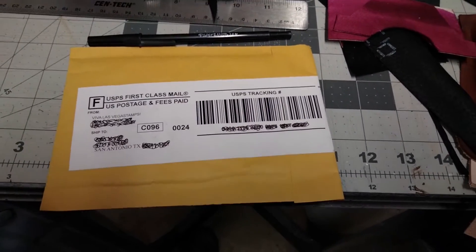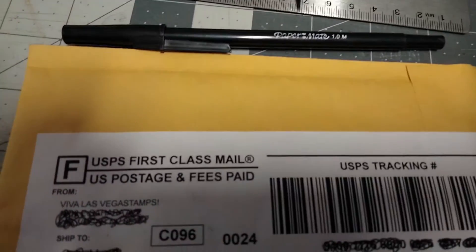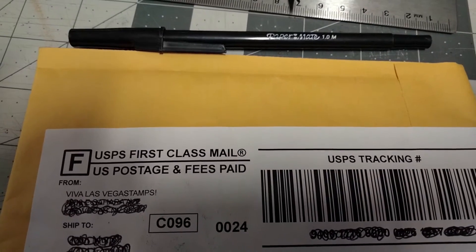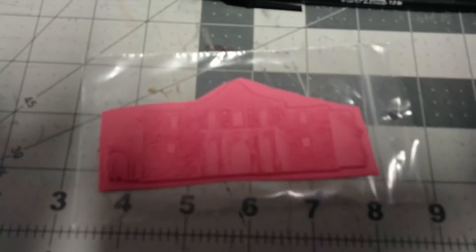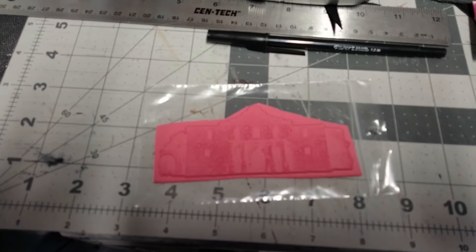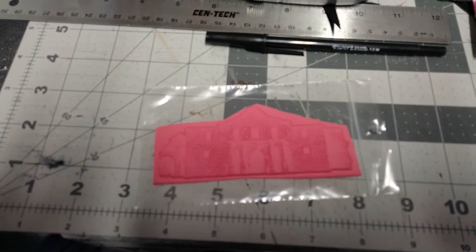New stuff alert, new stuff — let's see what we got. Viva Las Vegas Stamps, alright, let's open this up and see what we got. Ladies and gentlemen, I give you the Alamo.